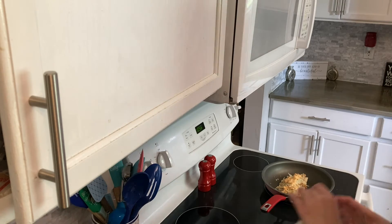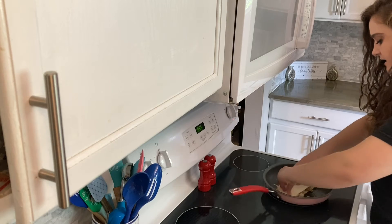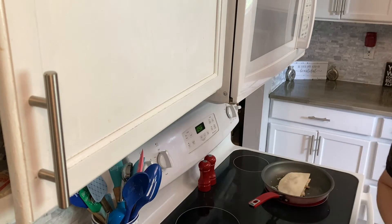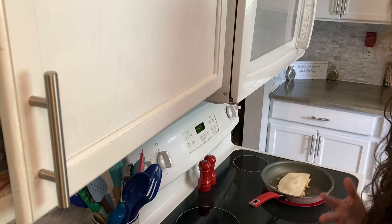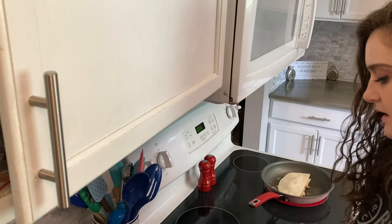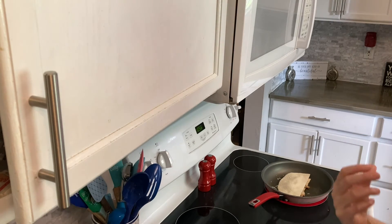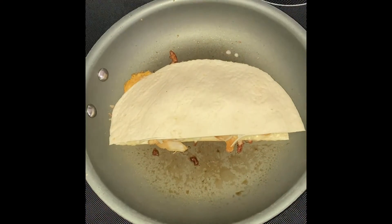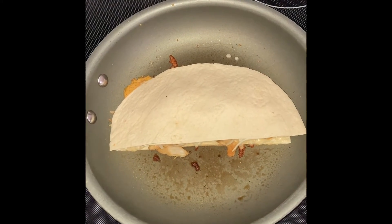This buffalo chicken dip from Trader Joe's is an absolute game changer. Buffalo chicken flavored things aren't even my favorite, but this dip is so good. To me it's not that hot — my parents thought it was a lot, so if you don't like spicy things you might find it hot, but for me it's just a mild spice. Once your cheese starts to crisp up on the side, go ahead and flip it.